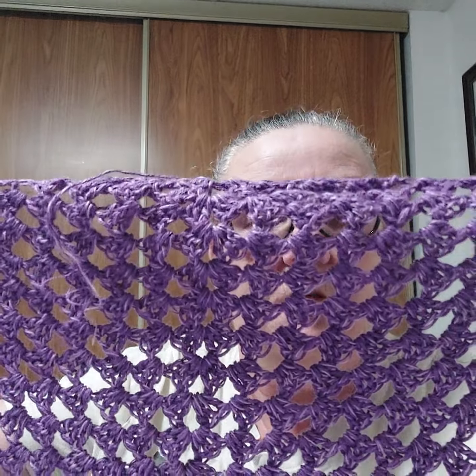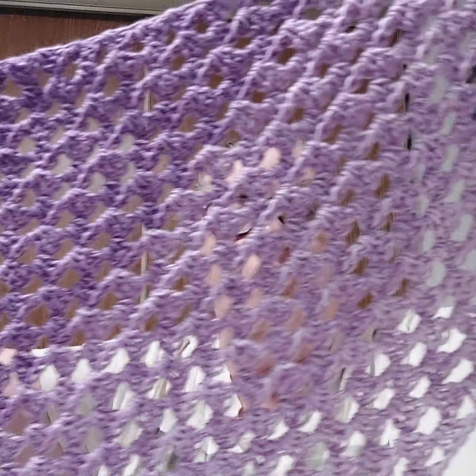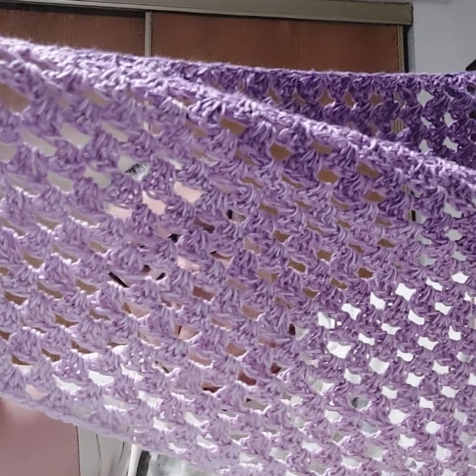It's a fingering weight, super fine number one. There's 250 grams, made in Turkey, super soft, a thousand meters — I'm not sure what that is in yardage. It goes from darker purple to mid purple to light purple, so hopefully you guys can see that — light, medium, and dark. I call them all lavender colors.